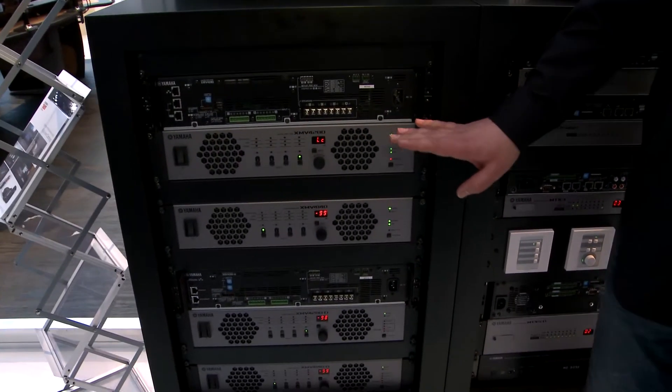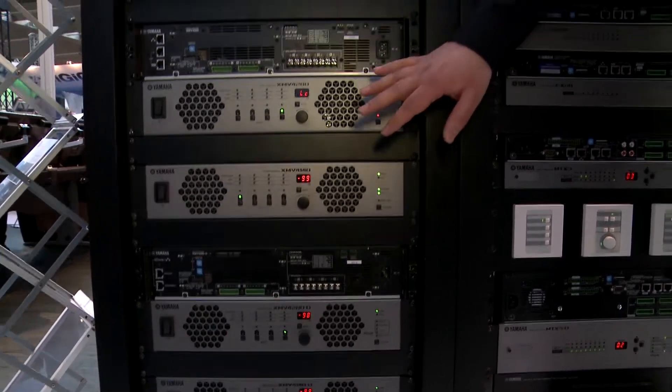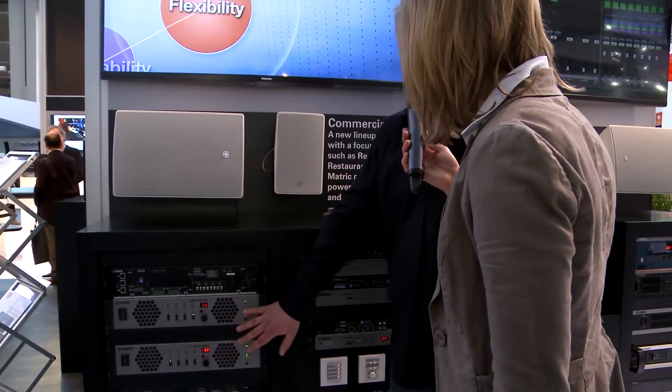We have eight new types of amplifiers. All have YDIF and we have four channel versions, eight channel versions, and we have versions with and without Dante interface.